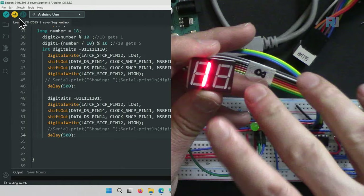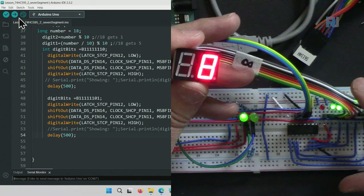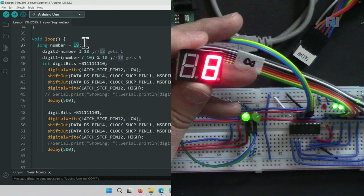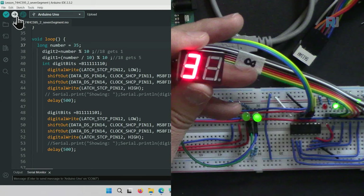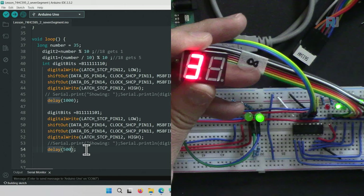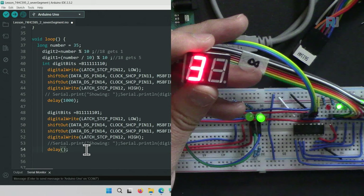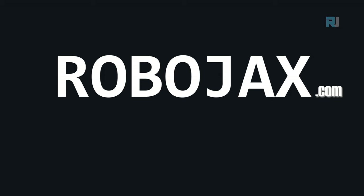Setting both digit delays to 500 milliseconds makes them alternate visibly. Changing the number to 35, uploading, we now see 35 displayed.